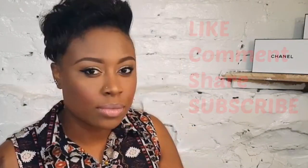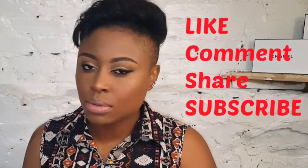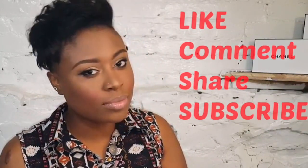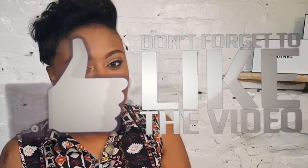To finish up, I'm using a nude lipstick by L'Oréal, followed by applying some lip gloss. And this is the finished look! I really hope you guys enjoyed it — please like, comment, and subscribe. I will greatly appreciate it. Bye!